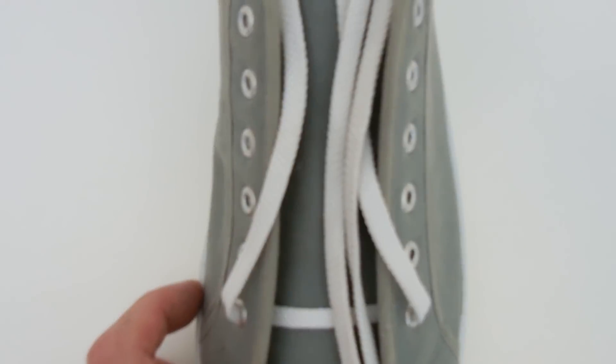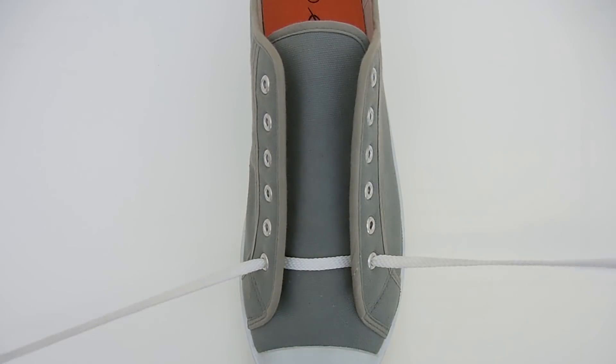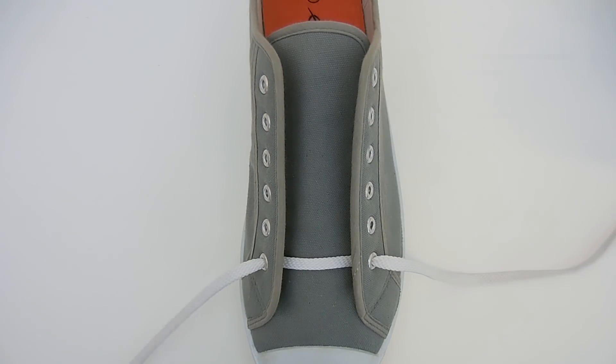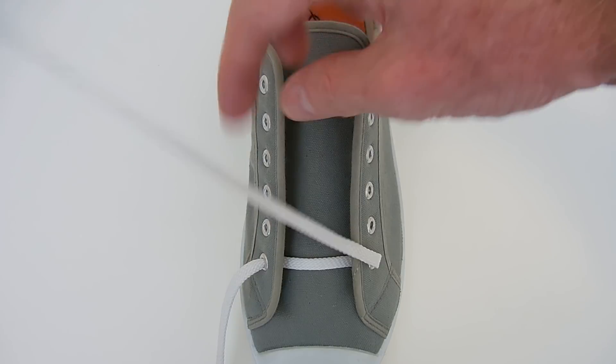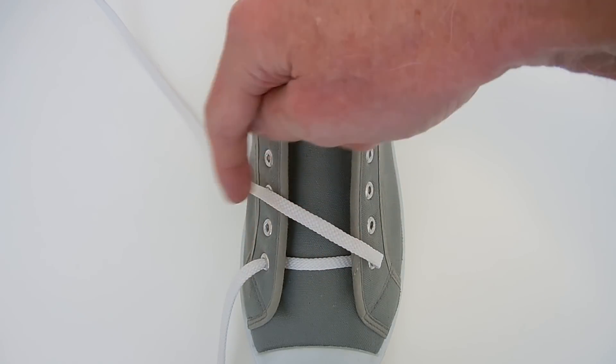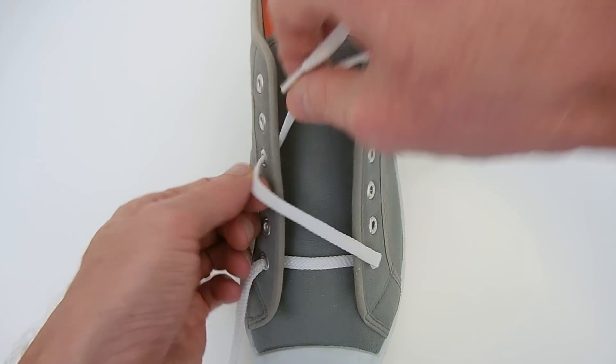Now let's look at that on a real shoe. I've started with the lacing running straight across the bottom and out through the bottom eyelets. Now I find this easiest to do if you weave one end first, so I'll start by running the right end up by one, two, three eyelets and in through that empty eyelet.